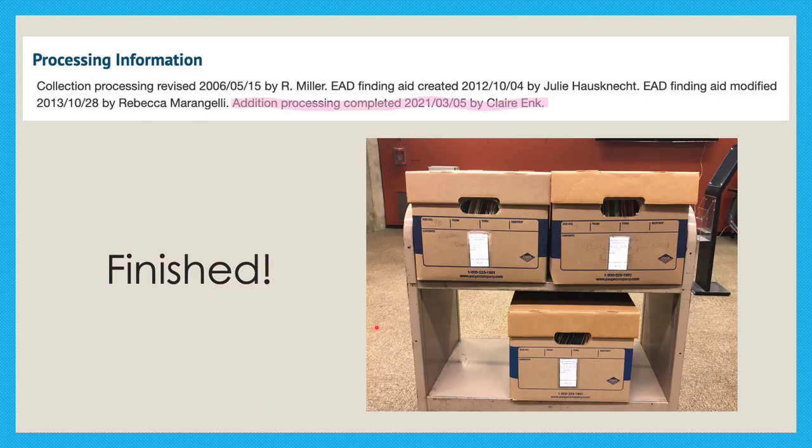While processing this addition, I got to learn how to use new technology, and ArchivesSpace will definitely be a great skill to put on my resume. The coolest part of adding the items to the finding aid was that my name was included on it. I was credited on the finding aid for all my work processing the addition to the collection, which you can see highlighted in this picture. It was awesome to see my name and know that I made a difference at the Archives.